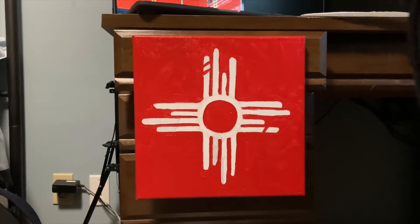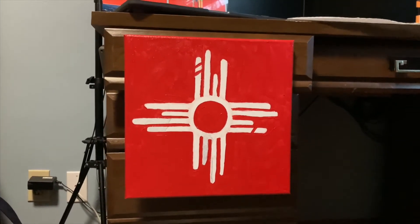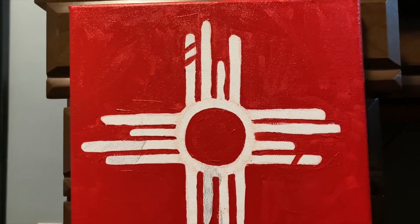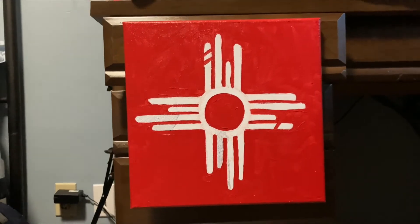This is the first coat done. I'm going to let it dry overnight and then go back in tomorrow and clean up my lines, because they are not looking great right now, but I don't want to mess with anything while the paint is wet.